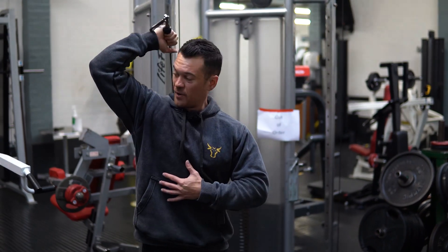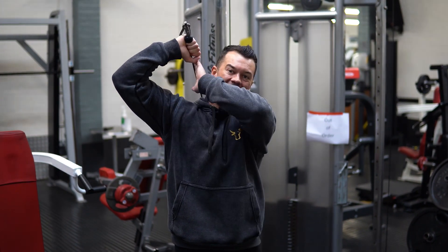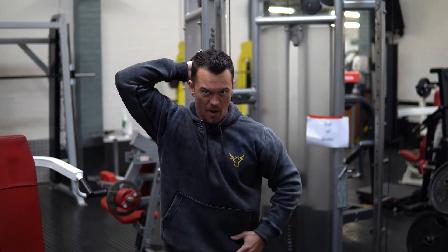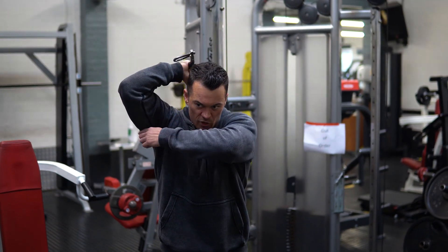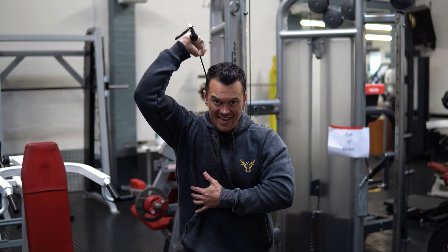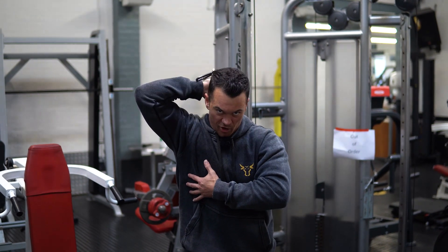We're going to have our upper arm fixed in position. You can see at the bottom of the rep the cable should be pretty much parallel with that upper arm — full stretch at the bottom. Then we're going to extend; no need to spend ages squeezing at the top. Full stretch at the bottom, and this should be really nice and easy on your elbows — you get a great stretch and great contraction through your triceps.